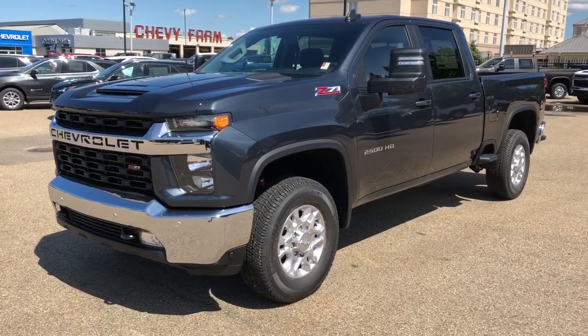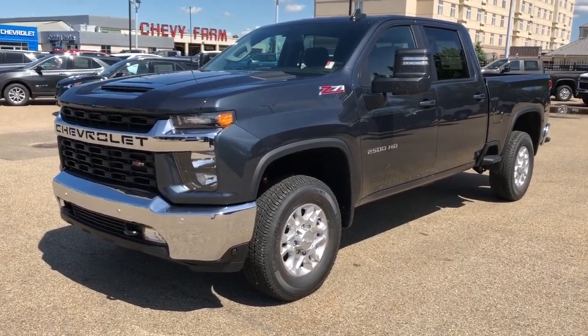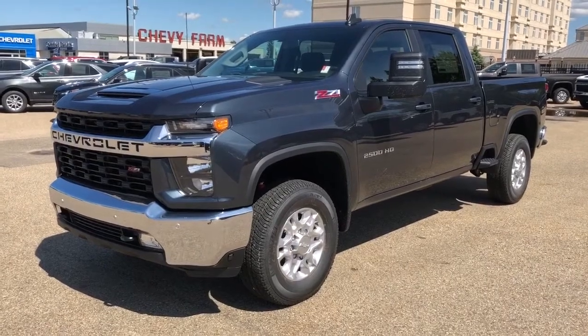We also have our alloy rims, truck side steps as well as our bumper steps, rear privacy tint, Apple CarPlay, and rear auto and backup camera.